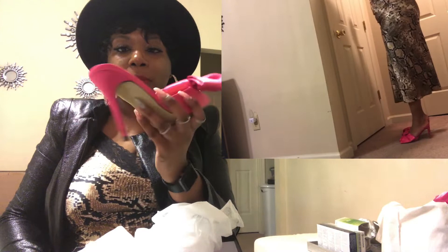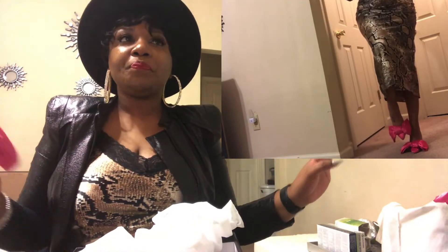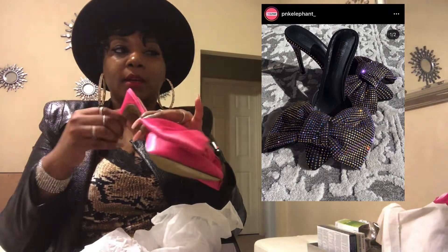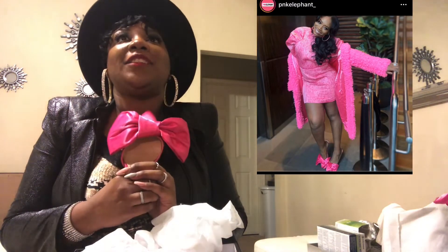The heel is not that bad as you can see. Let me know what you guys think about this shoe and if this is a go or if you're interested in purchasing. They have other colors — this color, a red color, a black, and a rhinestone version where the bow and the shoe are rhinestone, kind of black and silver. They are really cute.